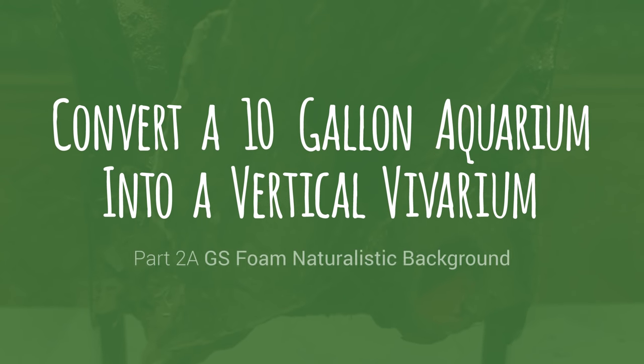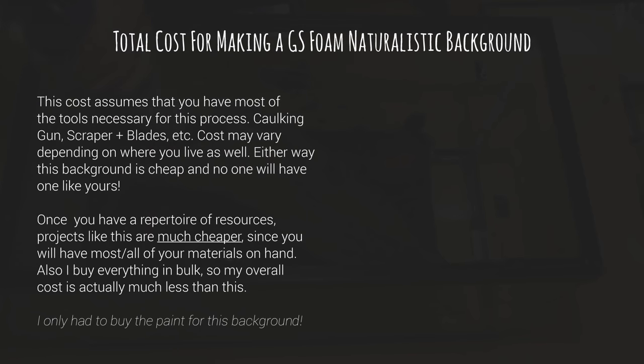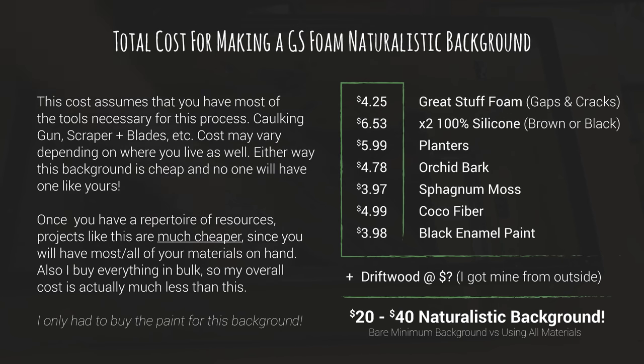Welcome to part 2A of the Vertical Vivarium Conversion Mini Series. This episode is called 2A because I will show you how to make several types of naturalistic vivarium backgrounds within this series. I chose this method first because it's my personal favorite and I think it provides the best results. Remember that all of the principles shown in this series can easily be altered for a tank of any type or size. In this demonstration I will show you how to make a great stuffed foam naturalistic background.